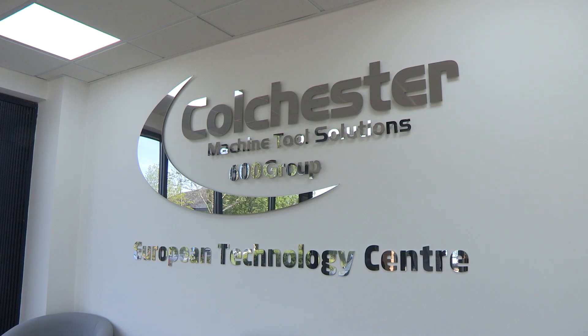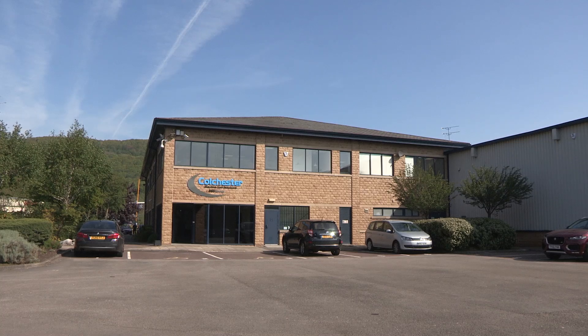We've travelled to Halifax today to Colchester Machine Tool Solutions to look at their fantastic new facility but also to review some of their machines. We're going to start on the Alpha 1550 XS.